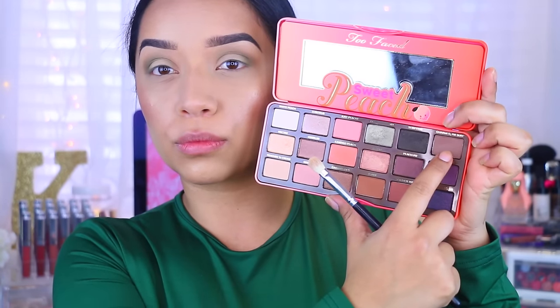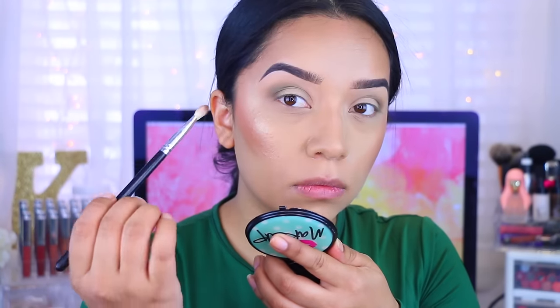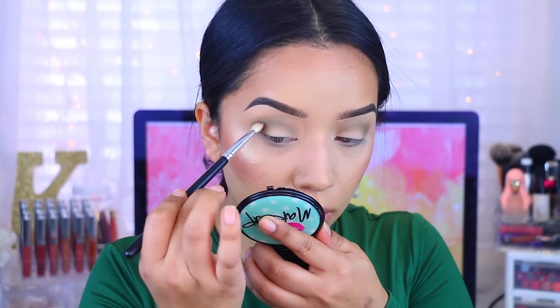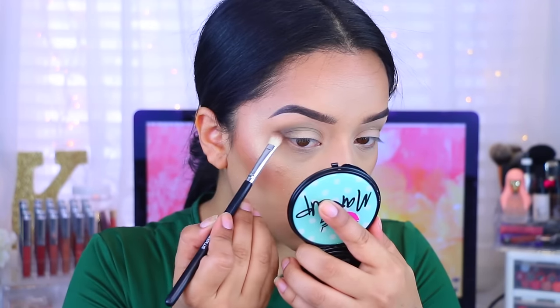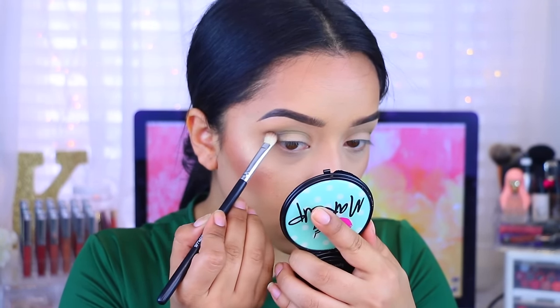After that, I'm taking this color which is called Charmed. It's more of a dark brown, and I'm concentrating that mostly towards the end of the eye — the outer corner — and making sure that I'm blending that as well. Take a little bit because you don't want to take too much.